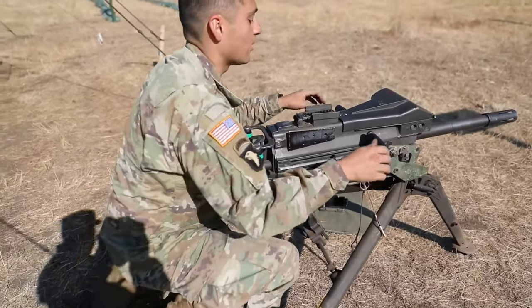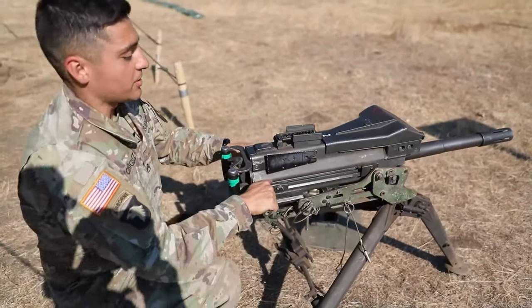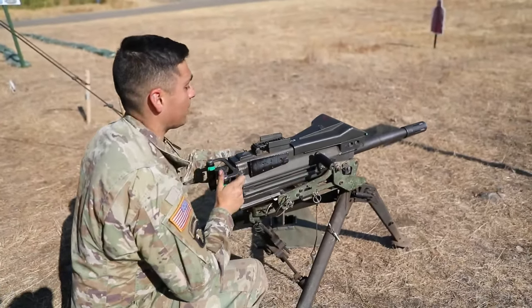First thing I'm going to do: place the weapon on safe, grab both charging handles, pull them to the rear — back, forward, one up.